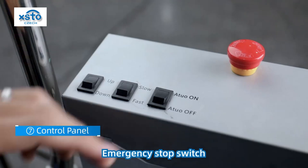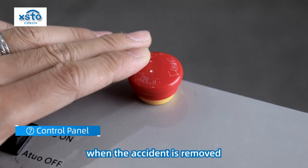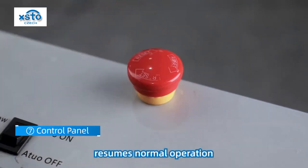Emergency stop switch. When an accident occurs, press the emergency brake button to stop the machine. When the accident is cleared, turn the button and the machine resumes normal operation.